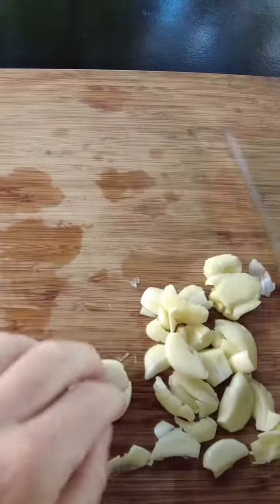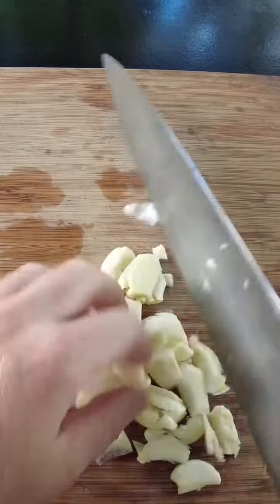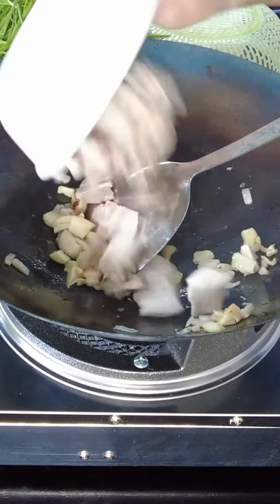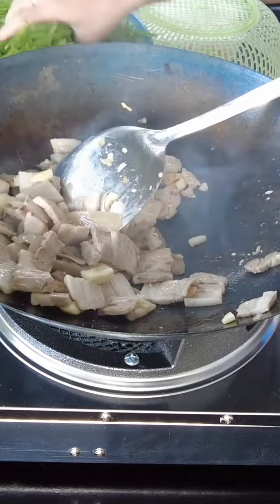The garlic I'm just going to peel it. Alright, so I got my wok going. I'm going to throw in the garlic. My garlic is getting toasted. I'm going to add the pork belly. Alright, now the garlic chives going in.